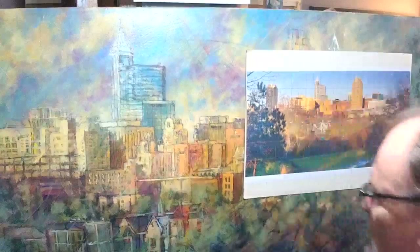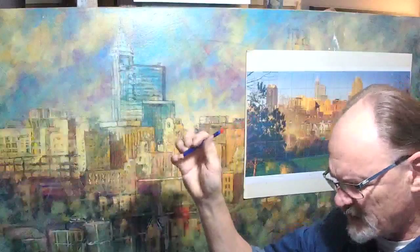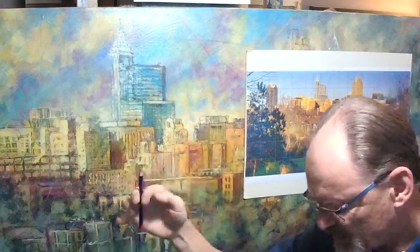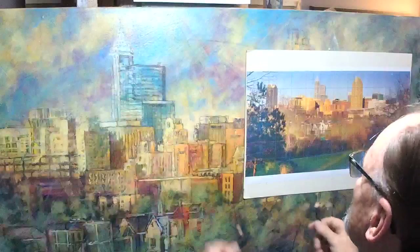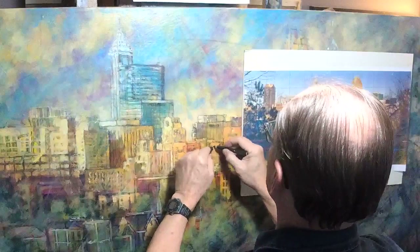I guess some of you are confused - I thought it was a watercolor pencil. It is. But they have to use a binder in the watercolor to make it into a pencil, and the binder is almost certainly what is typically called a wax base. They don't use the term oil, but oil and wax are essentially the same thing.